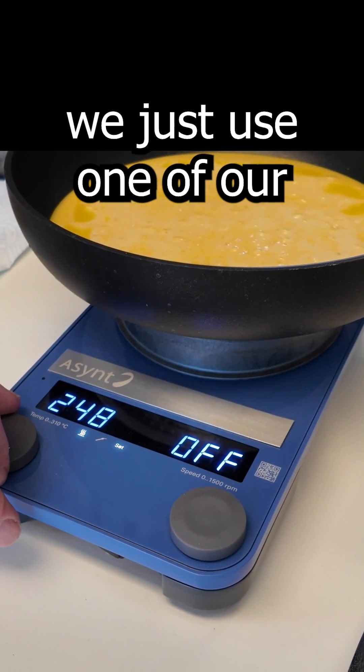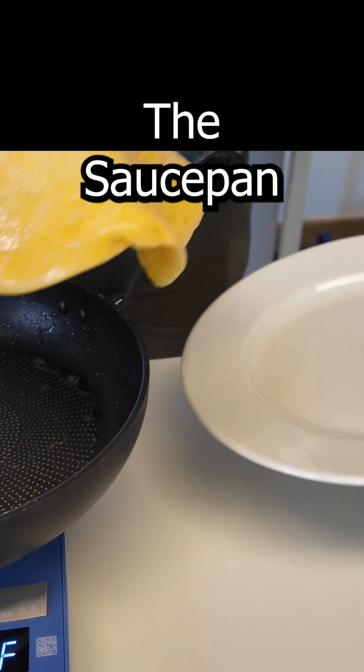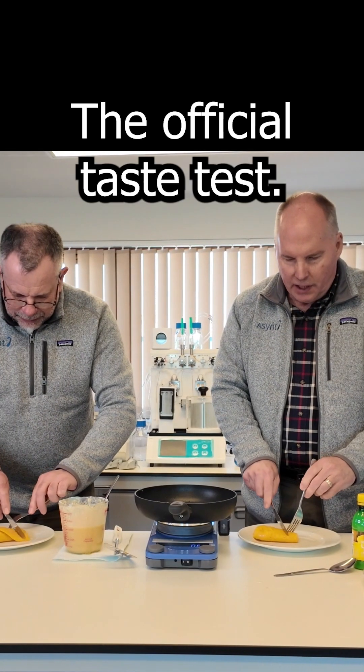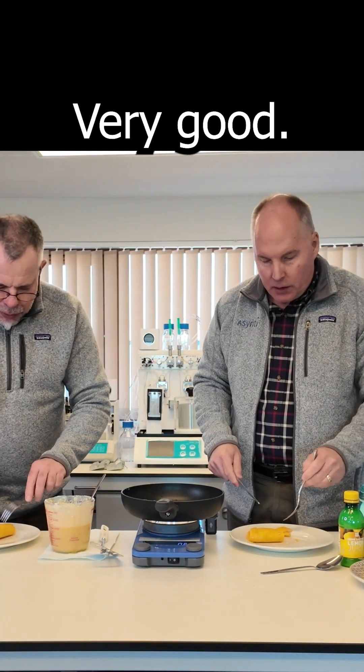So we thought we'd just use one of our standard hot plate stirrers to heat the saucepan. Plating the first pancake — the official taste test. I'm not so sure about the lemon juice. Good? Yeah, really good.